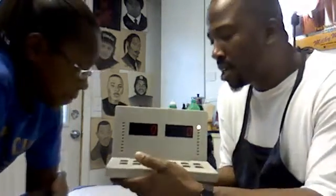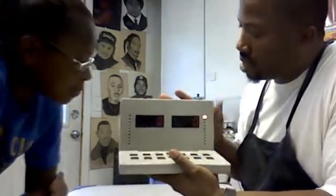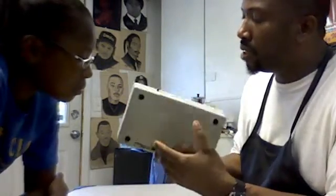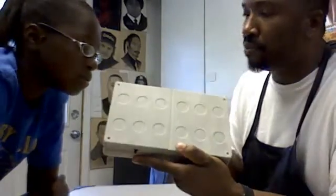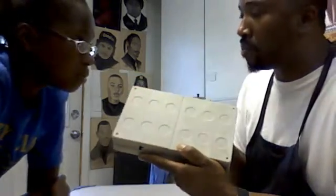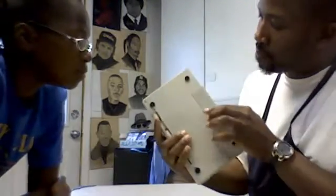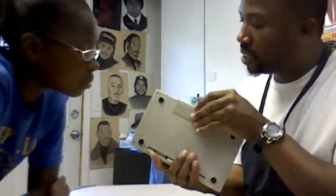Ain't that neat? So when you close it up, you cut it off — close, lightweight — and it looks like a big six domino. This is the prototype, which is why it doesn't have the black dots on it. But when it goes through manufacturing, it's gonna look like a big six domino. And it runs off four triple-A batteries.